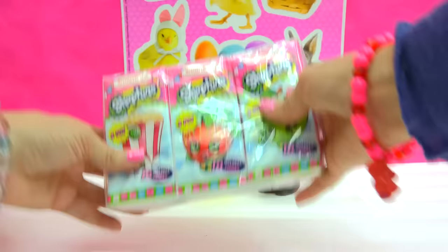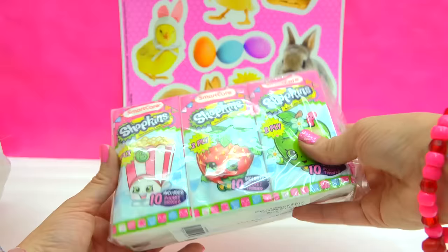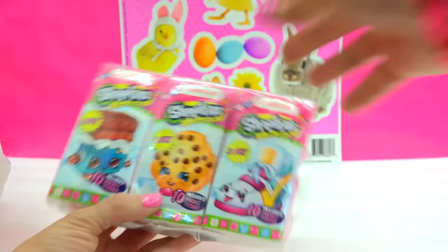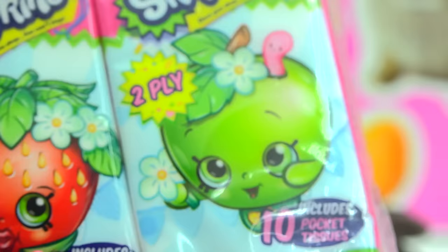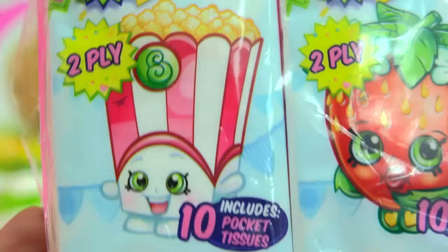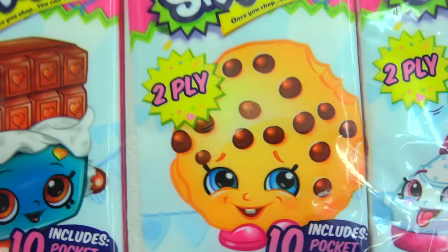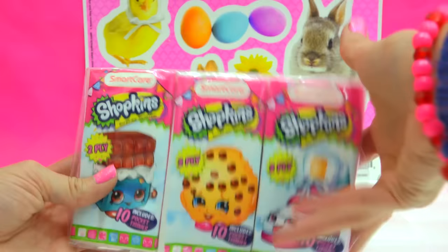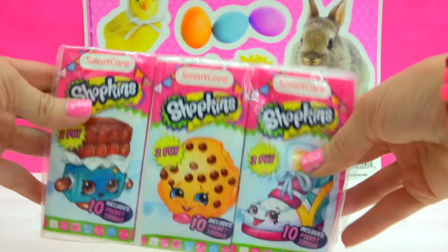What else do we have in here? I found some Shopkins tissues — I am totally going to keep these with me. We've got six different little packets that have different little Shopkin characters on them: Apple Blossom, Strawberry, Kiss, Popcorn, Sneaky Wedge, Cookie Cookie, and Cheeky Chocolate. Just for one dollar — I can't believe it. I love finding Shopkins stuff at Dollar Tree.